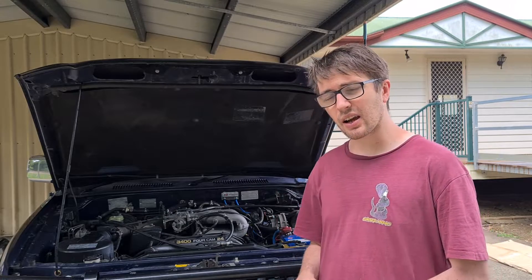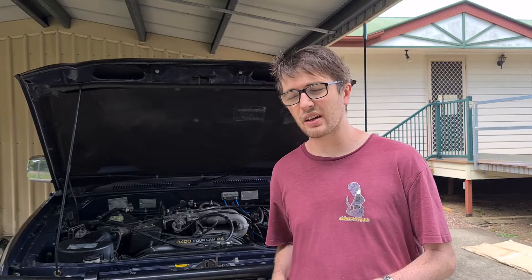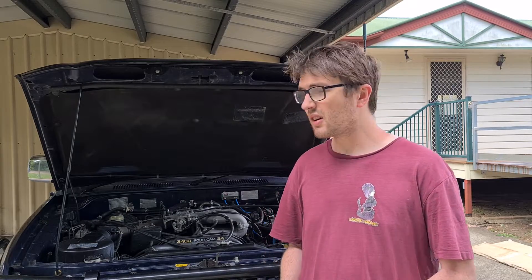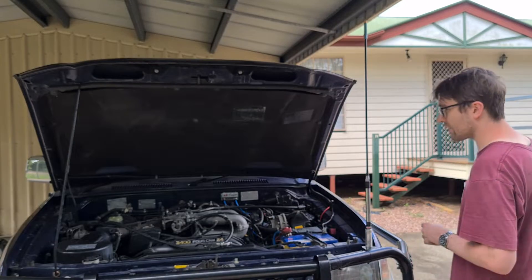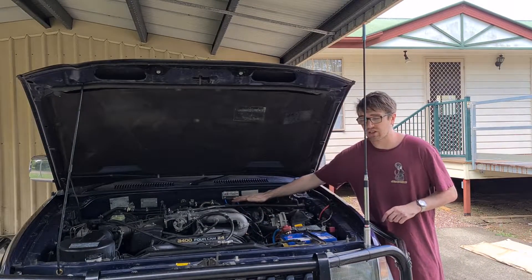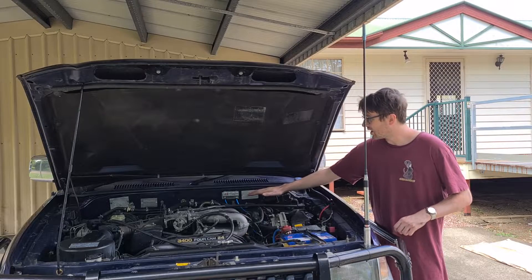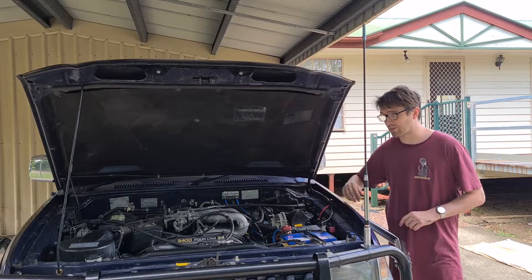Luckily I'm pretty confident the gearbox and the transfer case are not two separate breathers — I think they're just the one breather. So when I do find it, I'll post an update and get the transfer case breather video posted as well. For now, I think it's in a much better position — you don't have to get water this deep for it to affect your diffs. And if you've got water that deep, you've probably got bigger dramas than having water in your diffs.